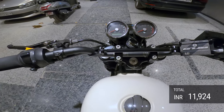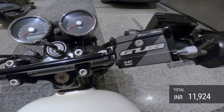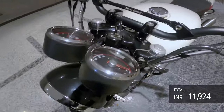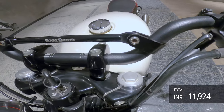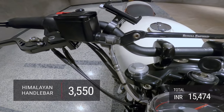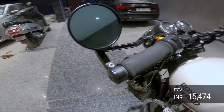A lot of people have been commenting asking what kind of handlebar this is. It's not something I have customized or painted — this is a Royal Enfield Himalayan handlebar that I've installed. It comes in powder-coated black and it's pretty neat and tidy.